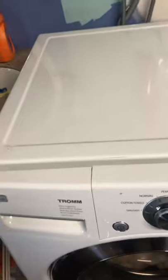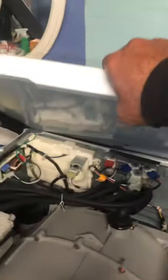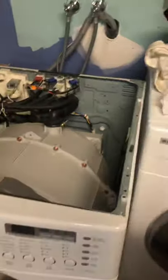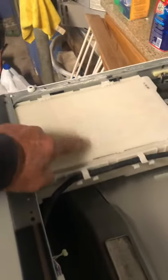You push it on the other side as well, and it just releases. Once it releases, you push it back a little bit and it just pops right up. Put the cover aside — the problem is actually inside this box.